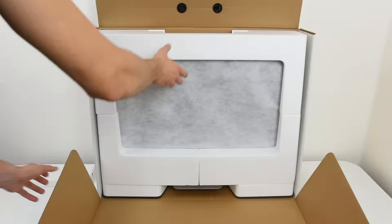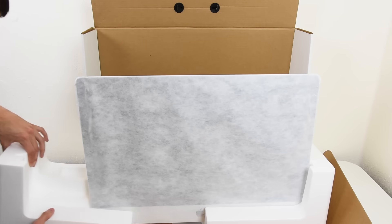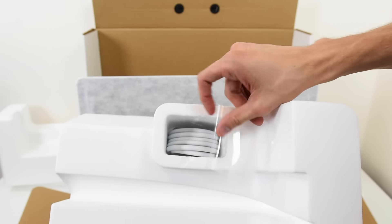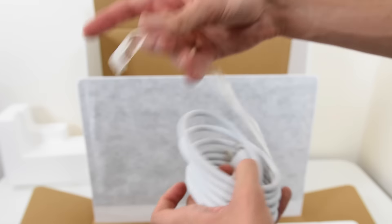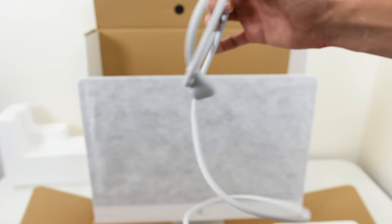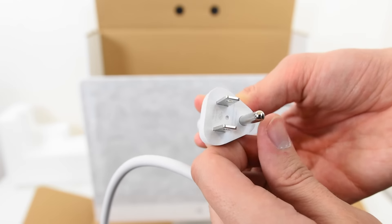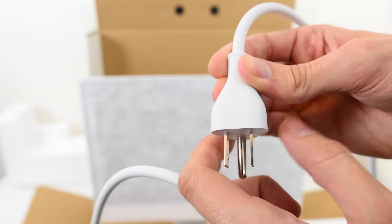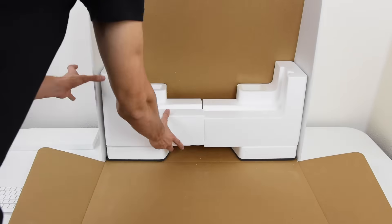When you're trying to take the iMac out it's actually pretty difficult because everything is enclosed in styrofoam. Remove the styrofoam — there are about three pieces — and you also get your power cord. This thing is actually really long. Even the power cord has good quality, which is a weird thing to notice, but it's really thick, rubberized, has great grip, looks really clean, and if you look closely the stitching is really on point.